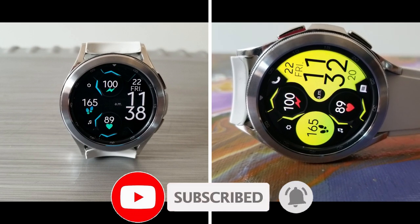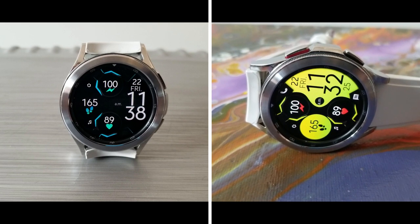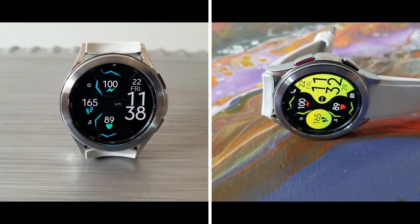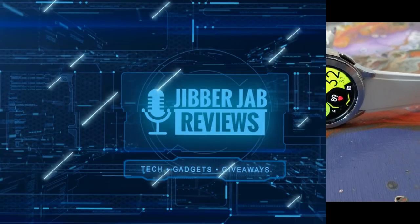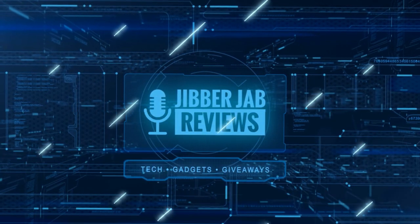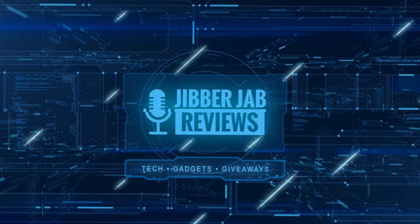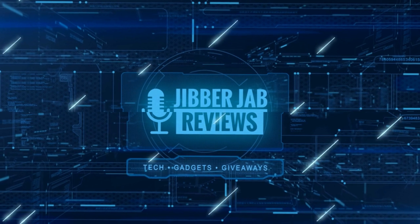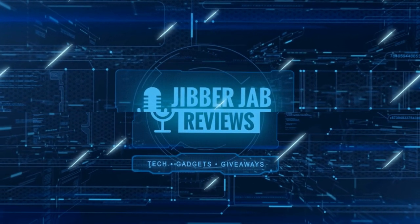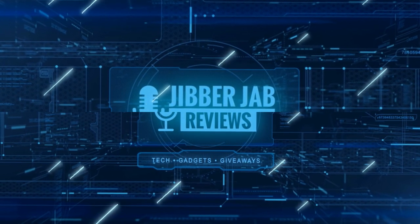Thanks again for tuning in and supporting the channel. I hope you all enjoy the rest of your day. Please make sure you like and subscribe before you leave. If you liked the review, show us some love with a thumbs up, subscribe to the channel, and share the video with your friends — with your support it really helps me keep the channel going so I can continue to offer discounts, giveaways, and fresh content. I'll see you in the next episode — take care!